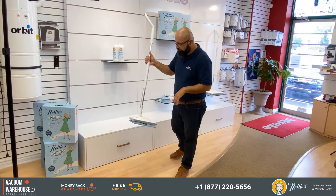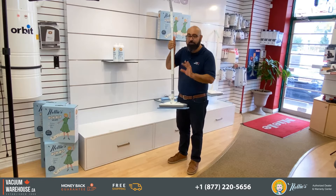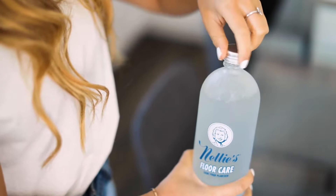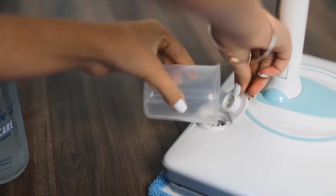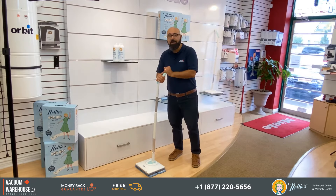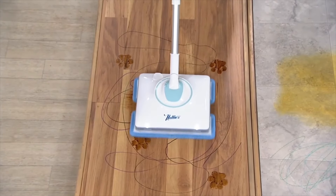Here's another reason why I call this a healthy mop: Nelly's has their own plant-based solution for floor care, which is good on ceramic, hardwood, and laminate. However, you don't necessarily have to purchase their solution — you're not obliged to. You could actually use whatever solution you'd like in there.